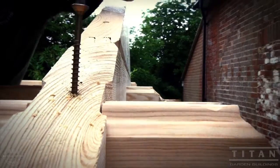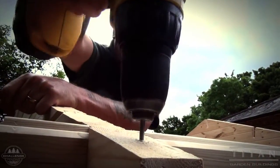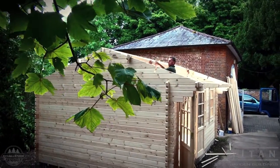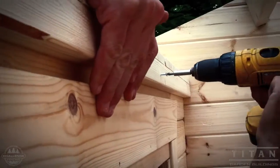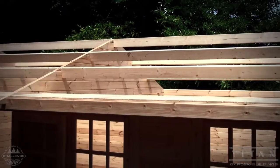Roof joists are tied and then screwed home. Pilot holes are drilled for each joist to give the best secure fit. Here are the eaves going up, which will provide a nice overhang for some external shelter.